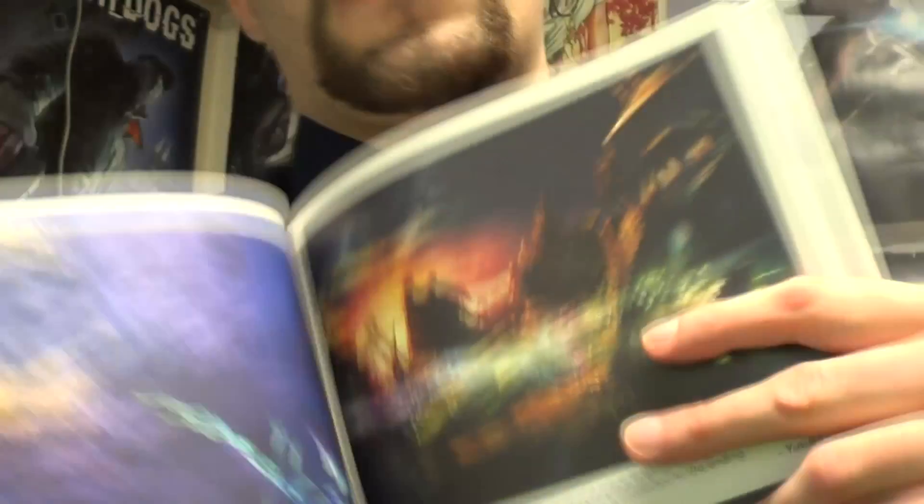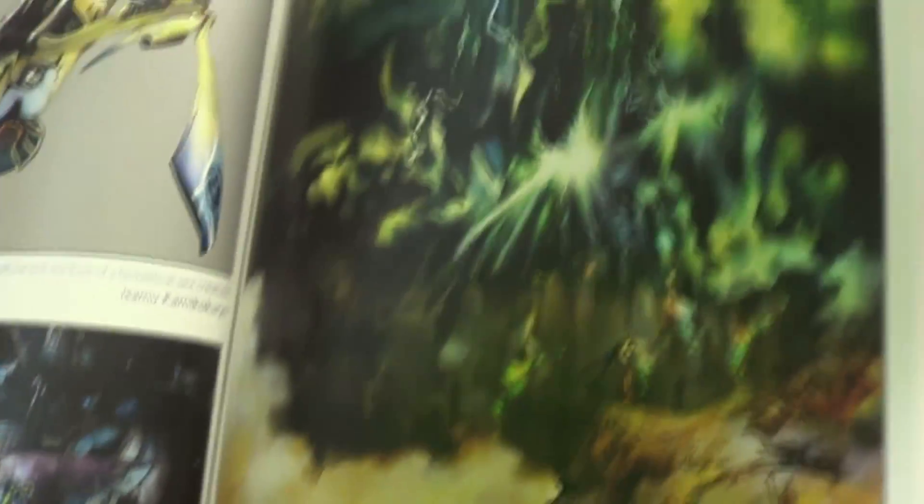They even have little captions. 'This scene popped into my head when thinking of a place in which the logo is displayed. I focus on making the piece and making it the underlying theme connected to the ending.' Right there — that's where they start and it ends. What cool artwork. They all have these cool pieces. Look at the shoopufs — they even have them in there. You can see the shoopuf. This artwork is really amazing.